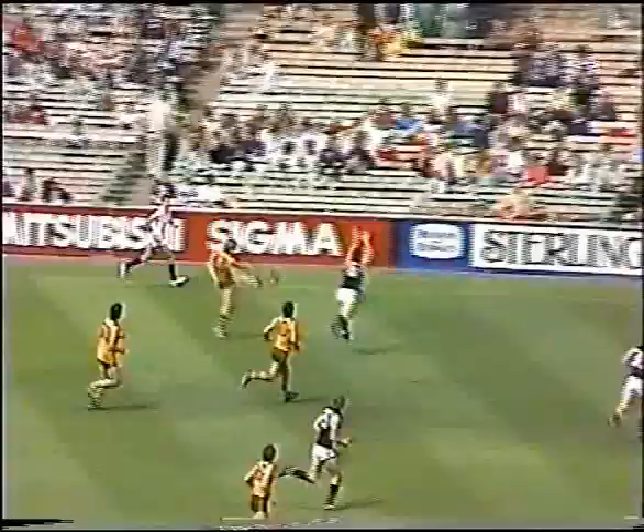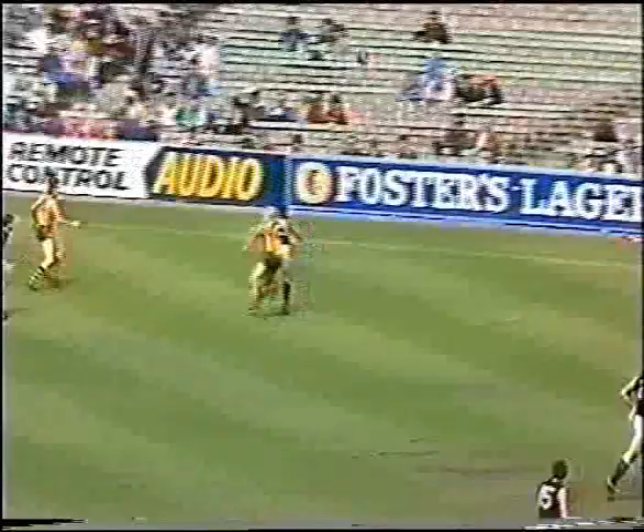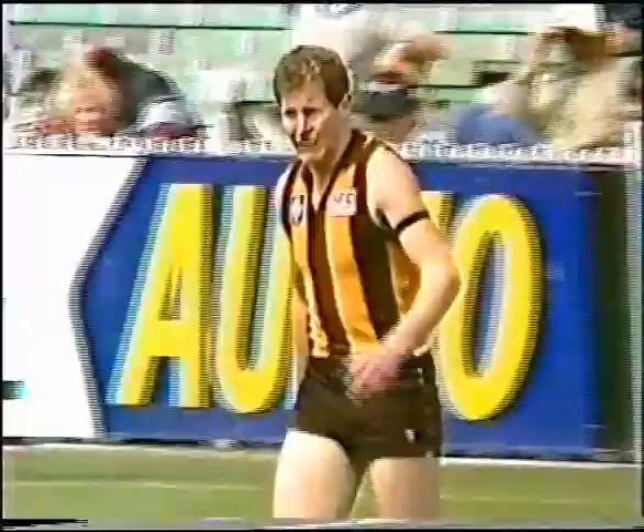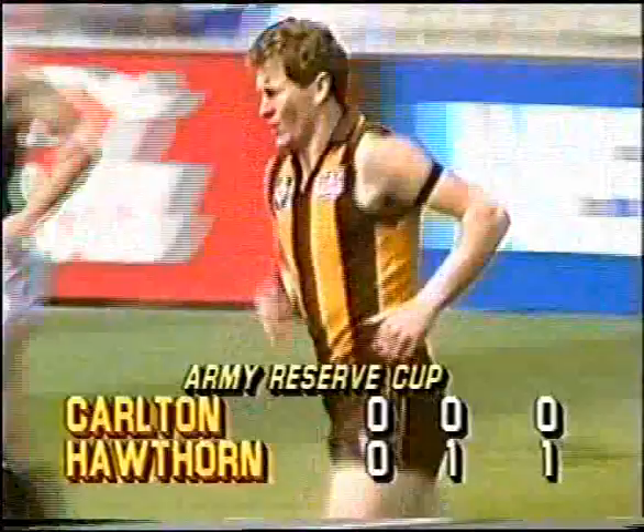There's Sullivan getting it out to Whitman. Chris Whitman onto the left foot, brings it back towards the pocket. Peter Knights couldn't get to it. Now here's James Bennett — over to Bacanara. Bacanara on the right foot, hooks it back, but puts it through for the first score of the game, a behind to Hawthorn.